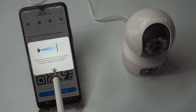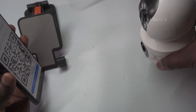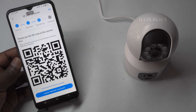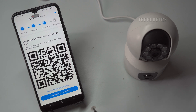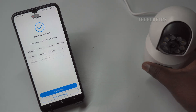Once you've entered your Wi-Fi password, the app will generate a QR code for you. To proceed, hold your phone in front of the camera lens, ensuring that the QR code is displayed clearly. Position your phone about 10 to 30 centimeters away from the camera lens for optimal scanning. As the camera scans the QR code, it will announce that the network is connected, confirming that the setup was successful. After hearing this prompt, click on the button labeled 'I heard network connected' in the app to finalize the connection process. This step confirms that the camera has successfully connected to your Wi-Fi network, allowing you to access its features and monitor your surroundings through the app.